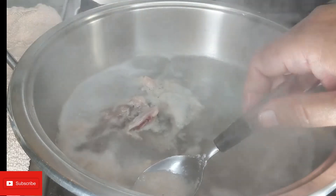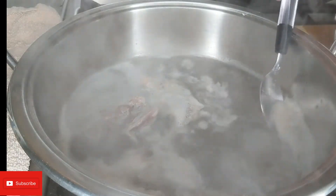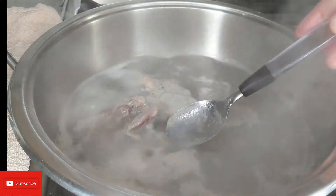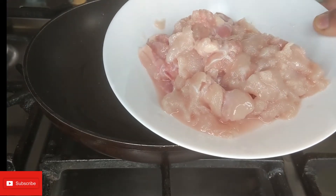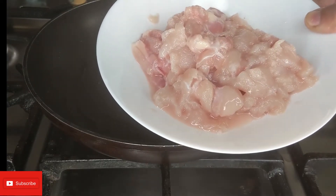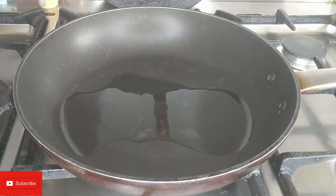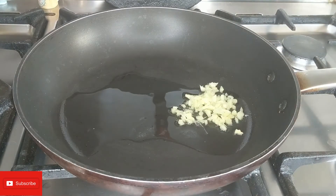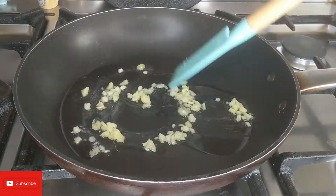Once the chicken starts to boil, just take the scum off the top - it's not really good, just take as much as you can off. In a fine pan I've added two tablespoons of oil and then I'm going to go ahead and add ginger. I'm just going to fry this for about a minute.